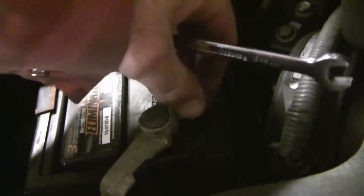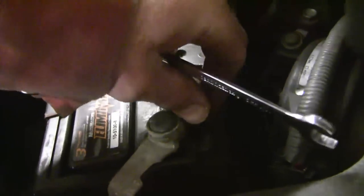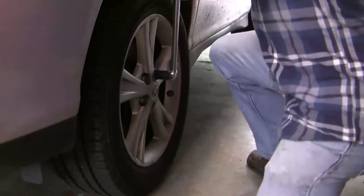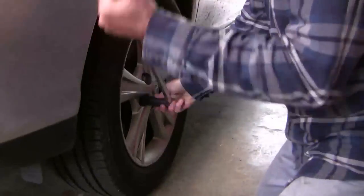Disconnecting the battery means I'll need to re-initialize the doors, windows, and sunroof after — but that's pretty easy to do. Before putting the car up on jack stands, I'm going to use my breaker bar and just loosen off these lug bolts so they're easier to get off.